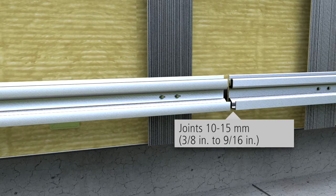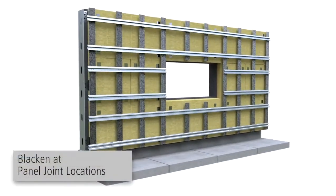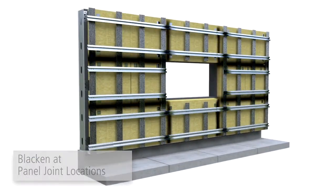Joints between adjacent profiles should be between 3/8 and 9/16 inch. Blacken the sub-construction and insulation at panel joint locations.